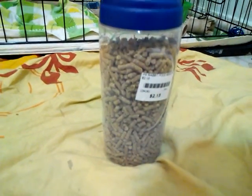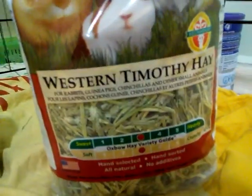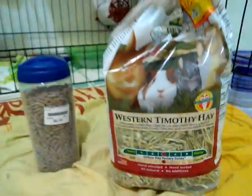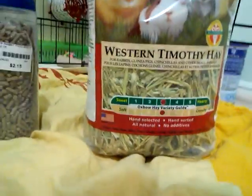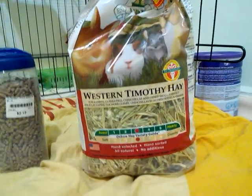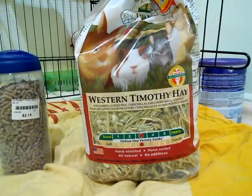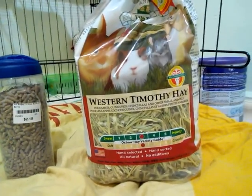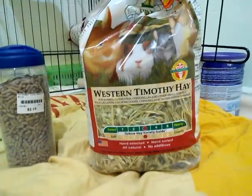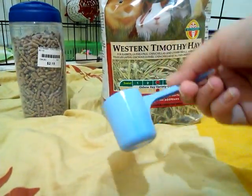I use Western Liberty hay because I heard it's very good. You need unlimited hay. You can use alfalfa hay if your rabbit is six months and younger, but after six months you should choose Timothy hay or orchard grass hay, which is also good.